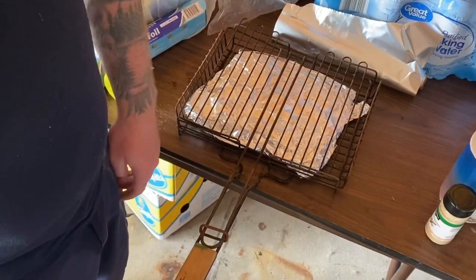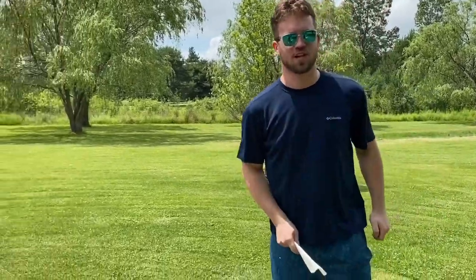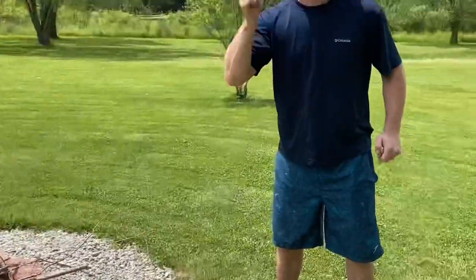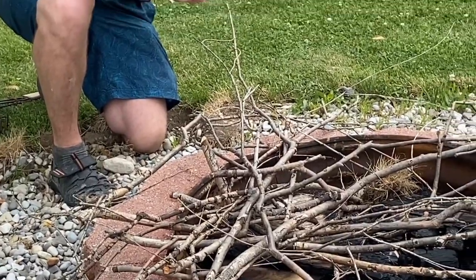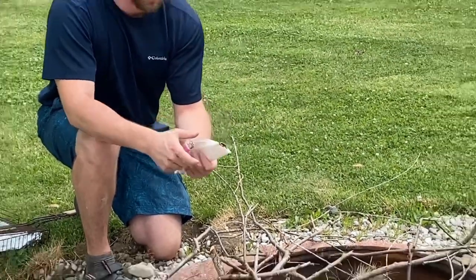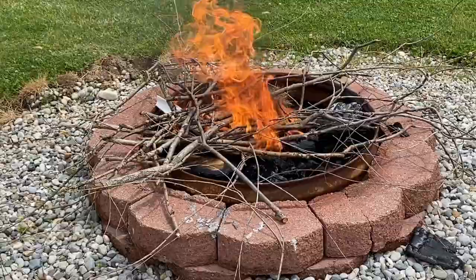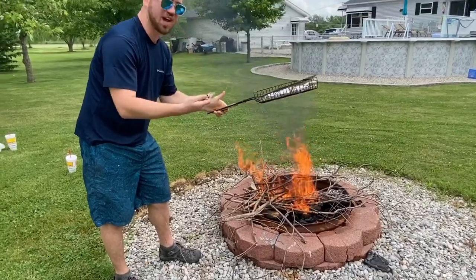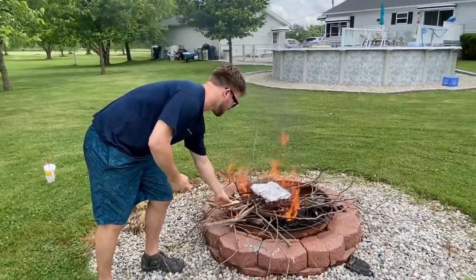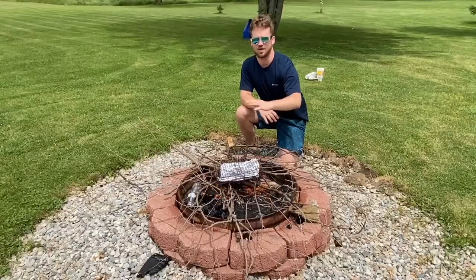Now Trevor's going to start the fire. Trevor notes he wouldn't normally encourage putting gasoline on a fire before lighting it, but this is for entertainment. He gassed it up enthusiastically. Once the fire is going, use the grill chef to place the foil-wrapped fish on the fire. Don't touch the metal part — it's hot. The fish will cook just fine inside the aluminum foil.